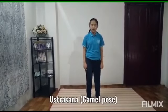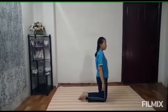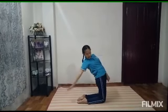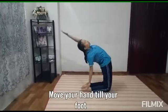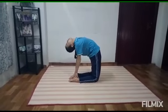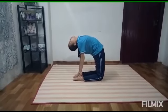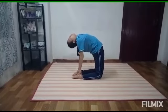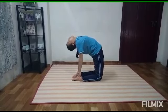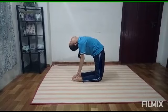Sixth pose will be Ustrasana, Camel Pose. Here you'll kneel like this. Take your hand back until this much. Do the same thing for the other hand and stay until you are comfortable. This helps in elimination and digestion.